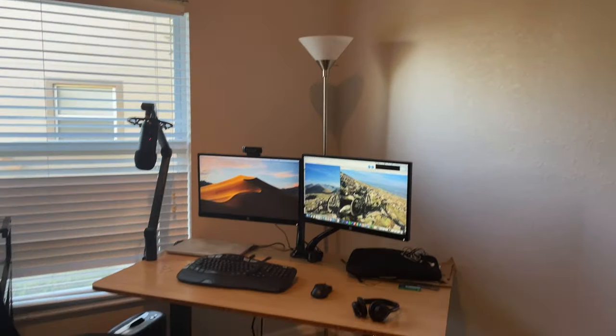I just wanted to make a quick video showing my autonomous standing desk setup, because it is one of those things I got and I really love, considering I work from home and spend hours on end over my desk.